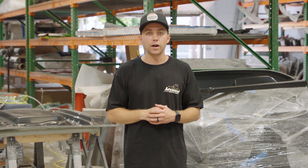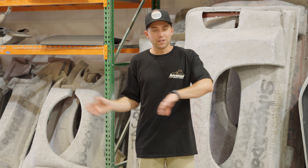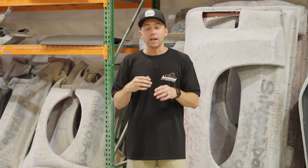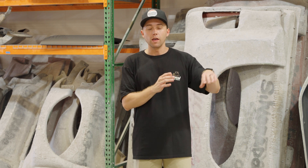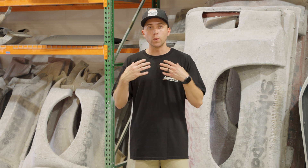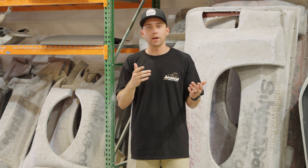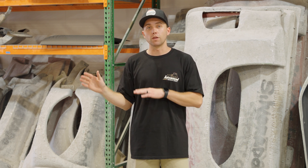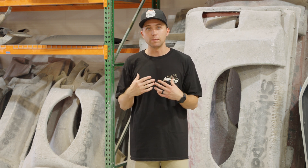That takes you through the entire process of our manufacturing. Thanks for watching — we took you through the entire process from start to finish on how we manufacture the products. In future videos in this series, we will compare our process to our competitors as well. That way you guys understand why we are the industry leader. We take it above and beyond for all of our products, and a lot of our competition does take shortcuts — we will explain what they do at a later time.